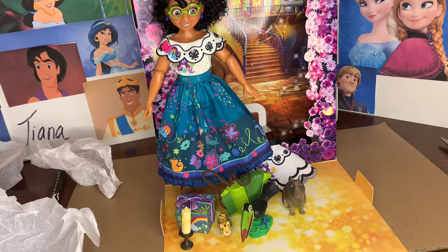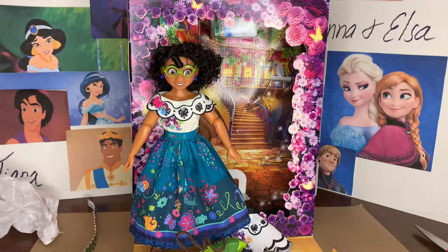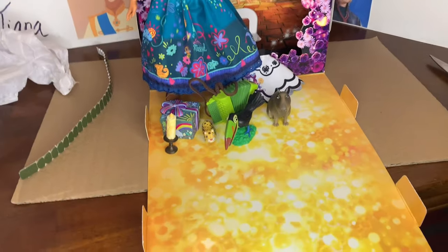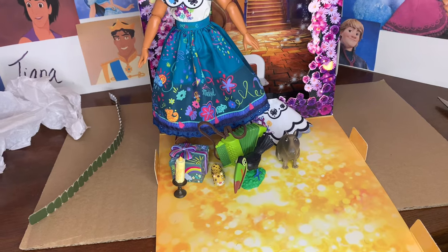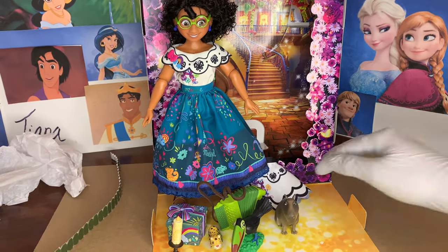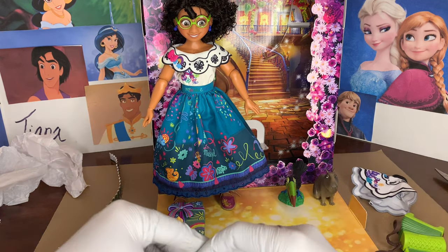I think that Disney kind of dropped the ball on not giving Mirabelle a second outfit, especially when they gave characters like Pocahontas an original outfit in this set — the blue dress with the tassels. I feel like Mirabelle had so many different concept art ideas or original options that there was no excuse for them not to make her a second dress. I don't know what was up with that. I did recently see that with the Dolores set, they included the plate of Bruno's vision where Mirabelle is standing in front of Casita and it cracks. I thought that was really cool.